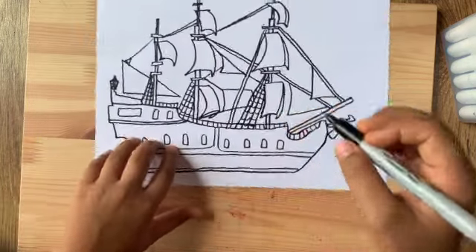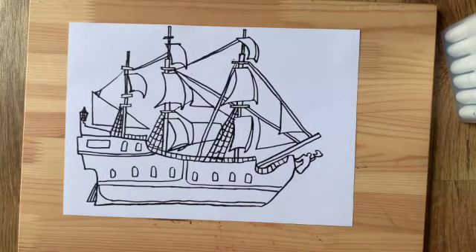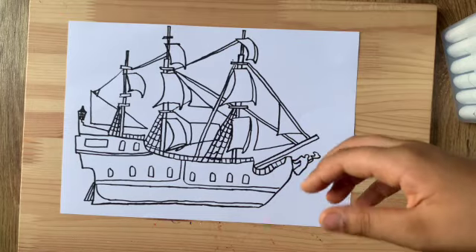Guys, we finished drawing the Black Pearl from Pirates of the Caribbean! It was really hard but we did it. This is a little advanced so if you're really small and really want to draw it, you can maybe just draw it from a picture instead because this tutorial is a bit confusing — it was even confusing for me and very hard to keep track. Now I'm gonna go ahead and color this — it's just black and a little bit of gray for the statue.